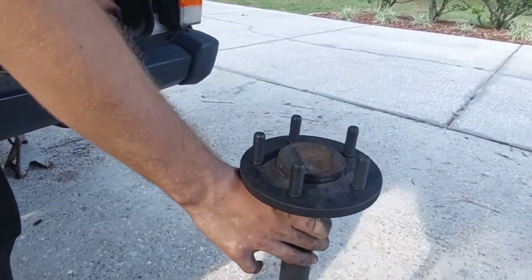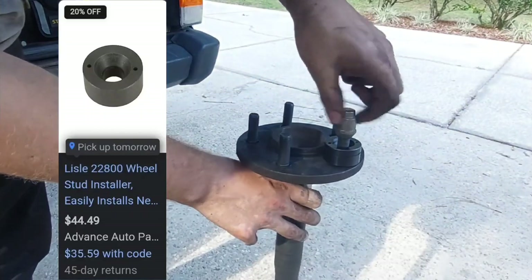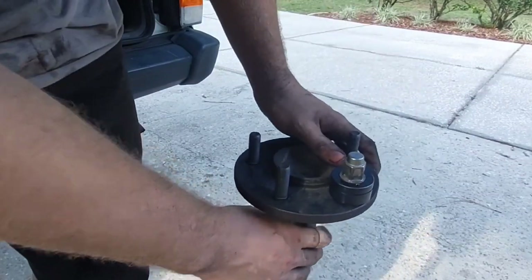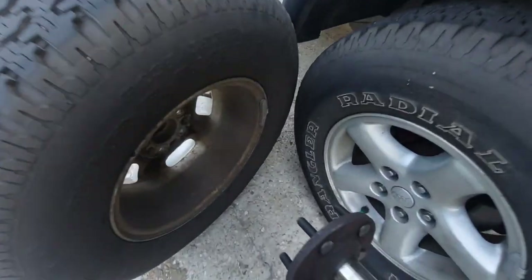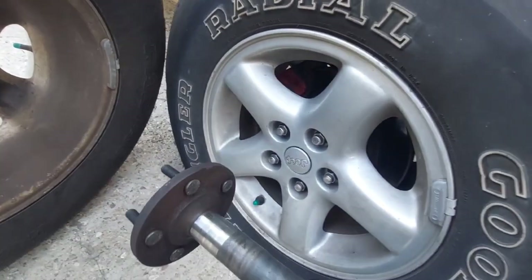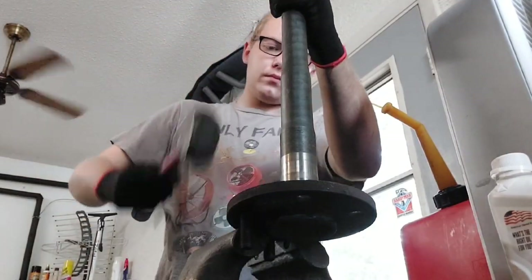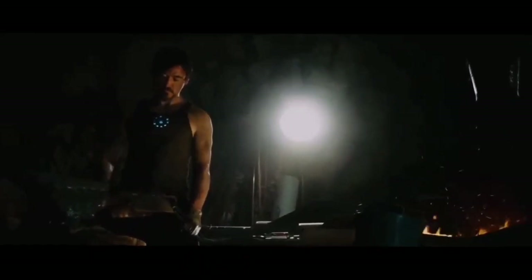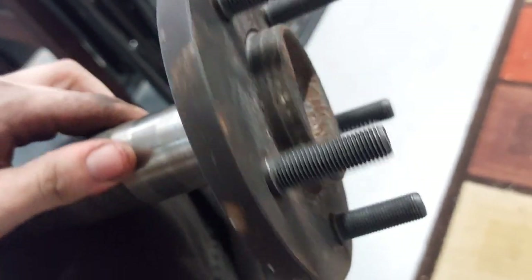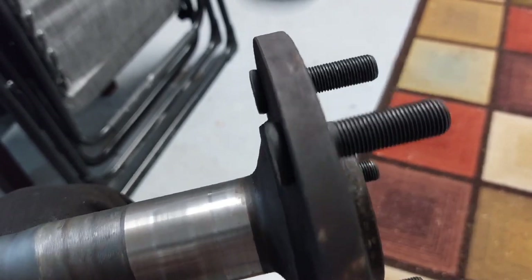There are a few ways to get the new studs in. The proper way is to use a wheel stud installer tool, but these are $50 at parts stores, so just order one online for $10. Get the stud in place, the tool on the other side, and use a lug nut to pull the stud through the axle flange. If you don't have that tool, you can start the studs with a hammer and pull them the rest of the way through by using the wheel itself — but only do this if you have steel wheels. I found the most effective way was to just pound them in all the way with a hammer. You want to hammer on them until that back face is fully flush with the back of the surface.